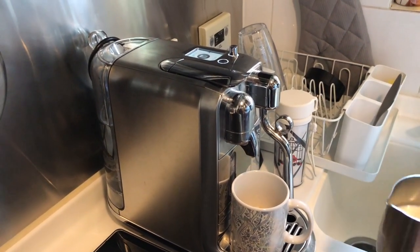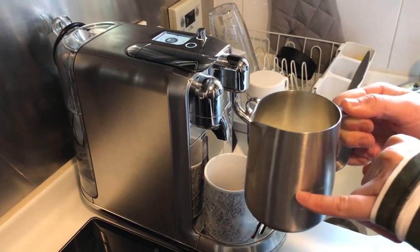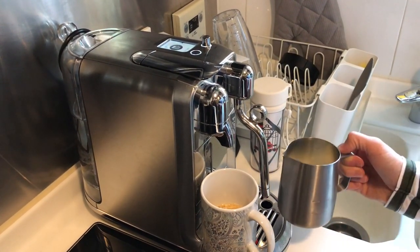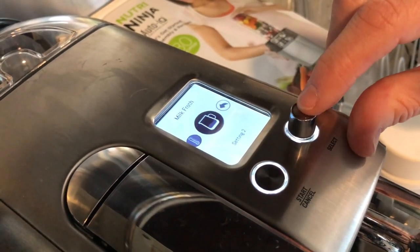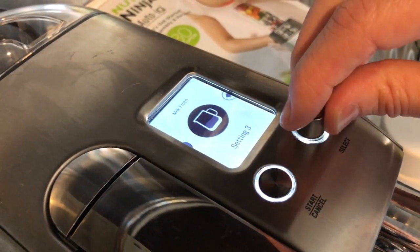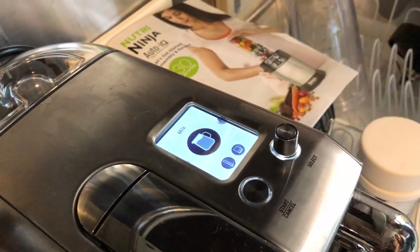Make sure you have enough milk in the jug — this is probably too much for one cup; you really only need to fill it just above the minimum. You cannot hold the milk jug; it has to be on the stand on the tray. Pop the steam wand in, position the milk, and press select. You can set it to hot temperature and choose the amount of froth — more froth for a cappuccino or less froth for a wetter coffee. Once you're happy with your selections, press start.